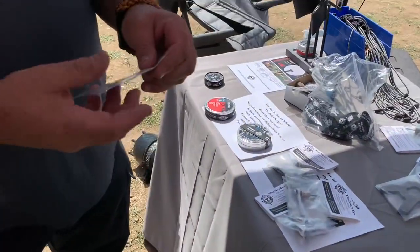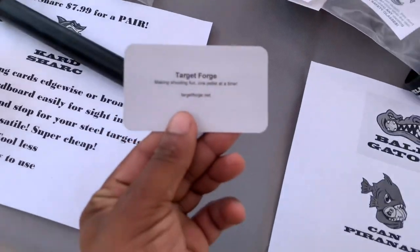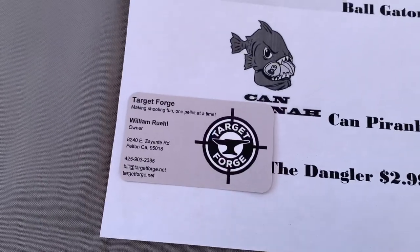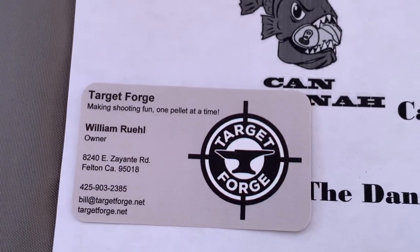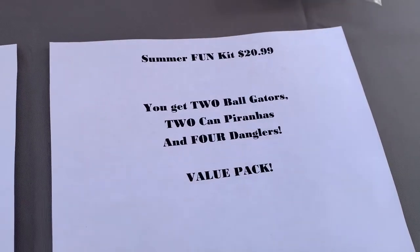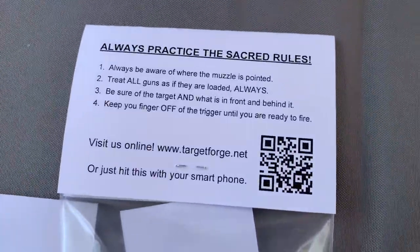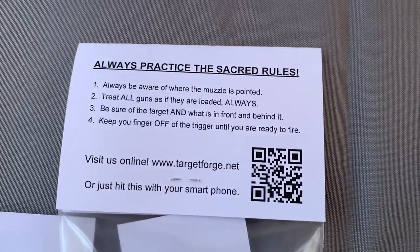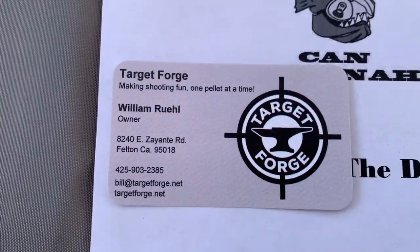Guys, our boys at Target Forge are going to give you some information — go ahead and check them out if you want to order some of these amazing targets. They're made in America and they're really affordable — they have stuff for $3.99, $2.99, $7.99. Summer fun kit is $20.99 — buy two get one free. There's a QR code you can screenshot right there that'll take you right to the site.